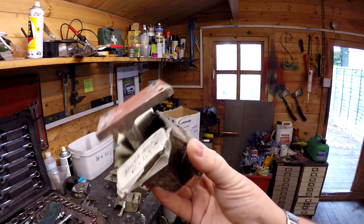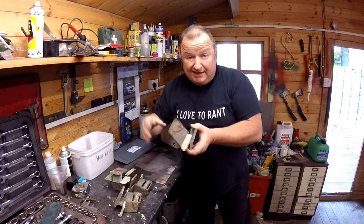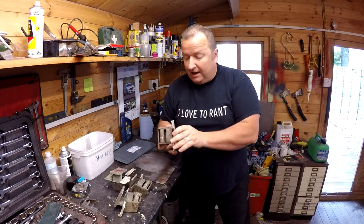So I'm going to soak these in distilled vinegar — white vinegar — and I'm hoping that will penetrate the actual pin, loosen things off, and then I can obviously lubricate them as well.